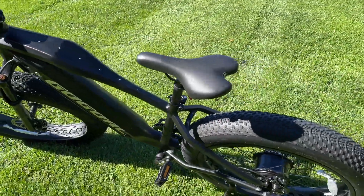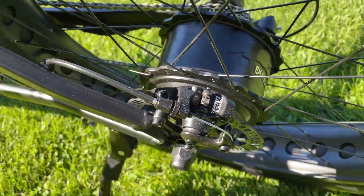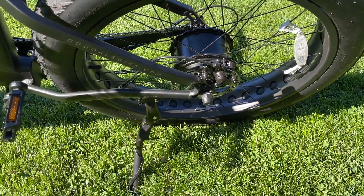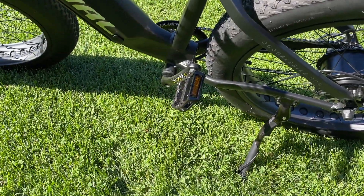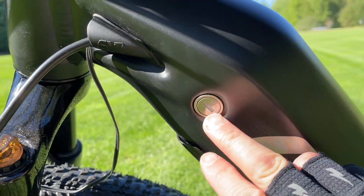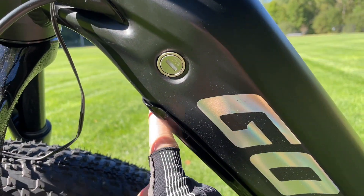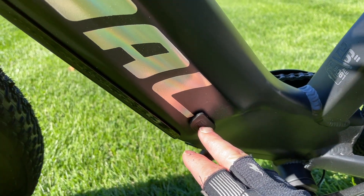The rear motor is a Bafang 750-watt. The brakes are mechanical disc brakes — they work pretty well, we'll test them out. You've got logo pedals with GoGoal branding. There's a key to unlock the battery, which is in the downtube. The charge port is down here and you can charge the battery in or out of the bike.